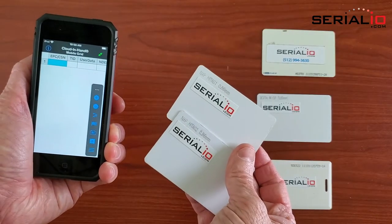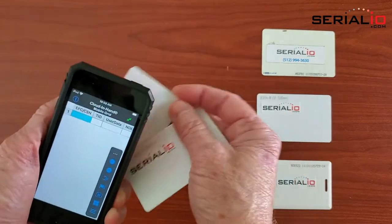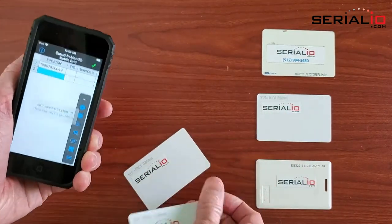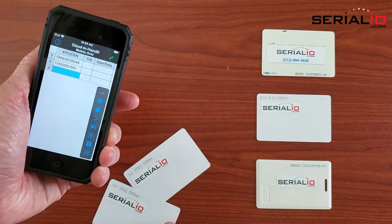In this video we're going to show how to read access control badges with an iPod Touch. Here we have a HITAG1 low frequency card and here we have a HITAG2 card. What's the secret?